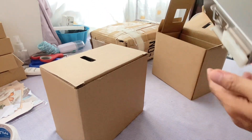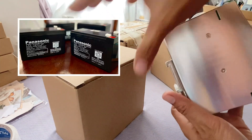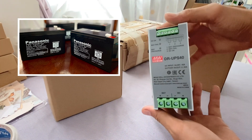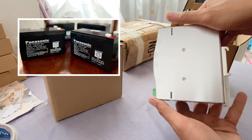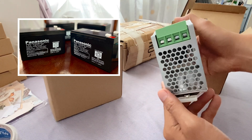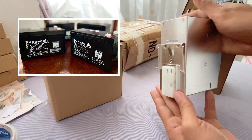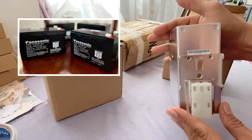For this unit, we use a 12V 7Ah Panasonic battery, which is also known for its high quality. Since the backup source requires 24V, we will use two pieces of 12V sealed-type lead batteries connected in a series configuration.